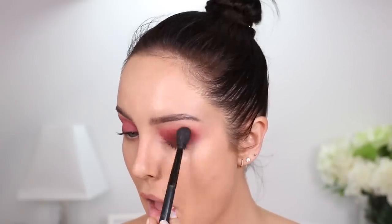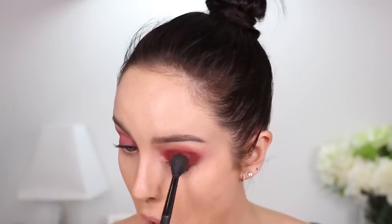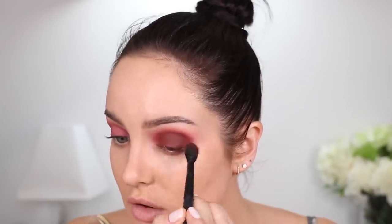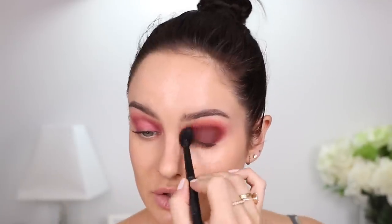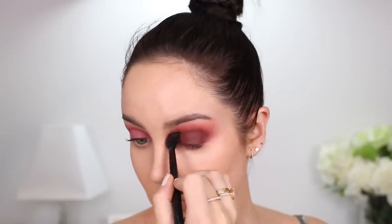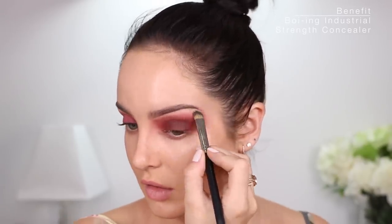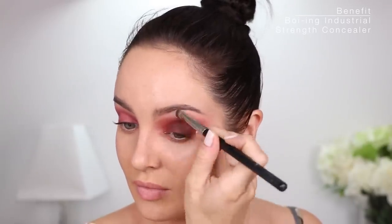I'm gonna use this big fluffy brush. It's a really unique texture — very glidey, very silky on the eye. That's way more pigment than I anticipated, so I'm going to be careful when blending it out. It's beautifully rich. Then I'll just work on the edges. I'm gonna take some concealer and carve out under my eye because I don't want it to go that high. This is turning out well.